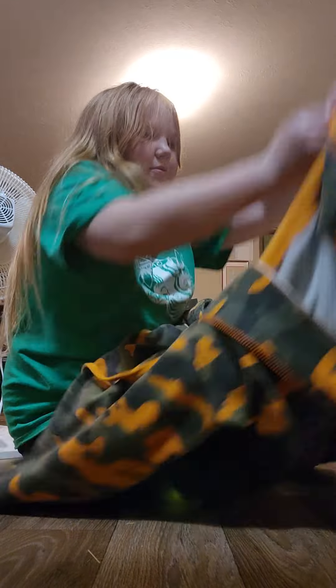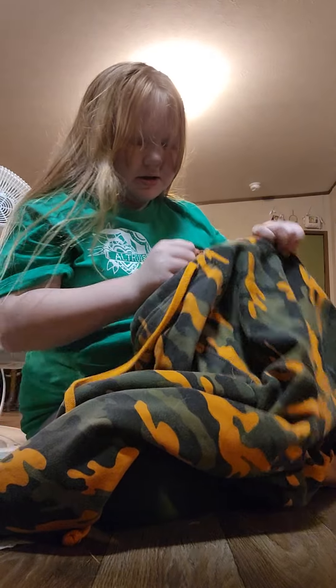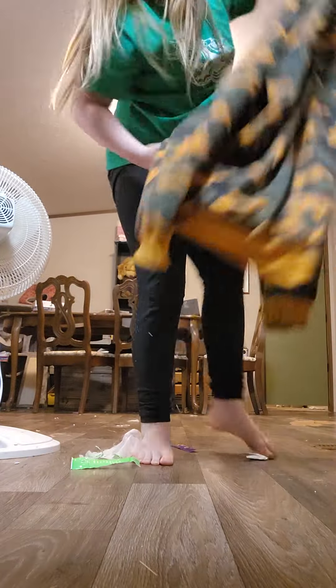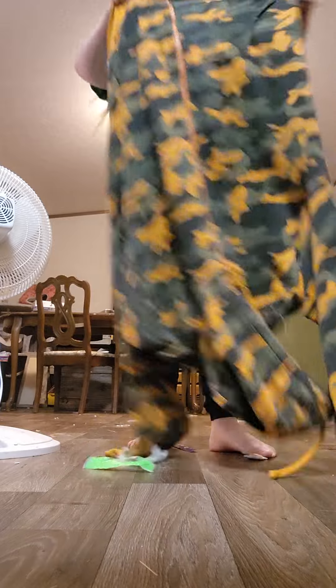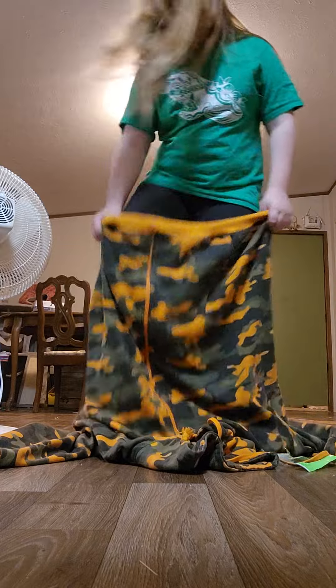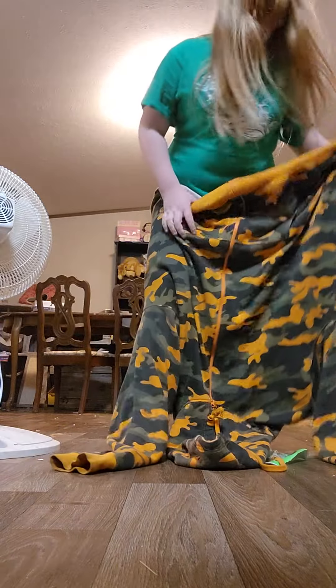First, if you have a sweater like this, you're going to want to zip it up. But if you have a hoodie, that's also fine. Make sure that it's a bigger size — like this is my mom's. Next, you're gonna go under and put your legs through the sleeve.